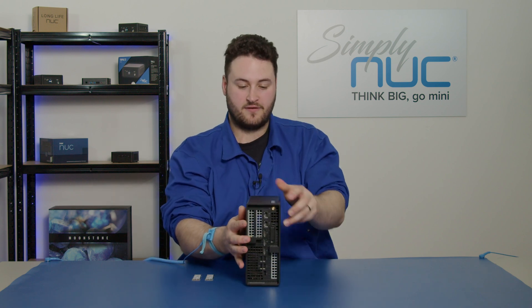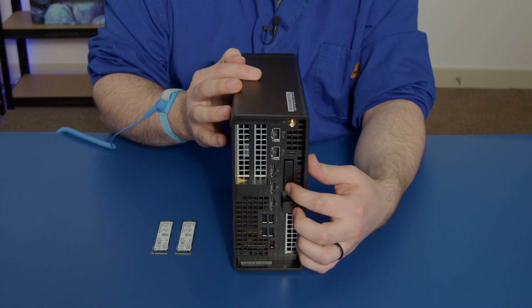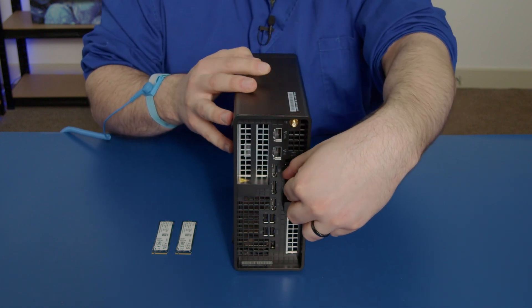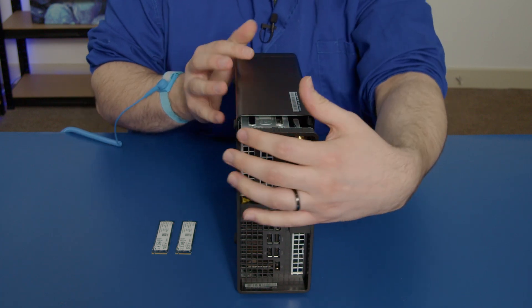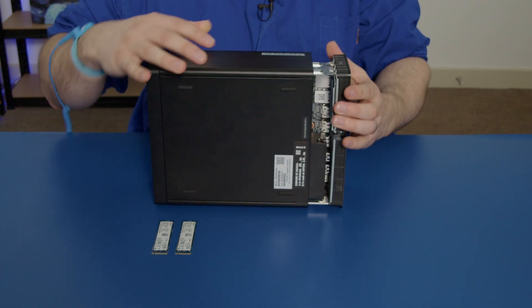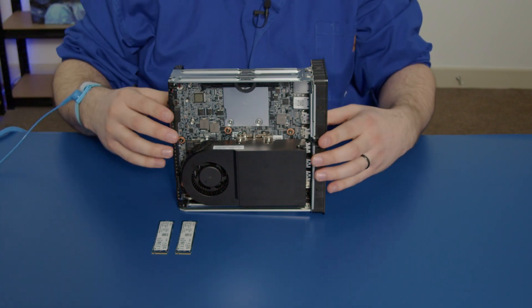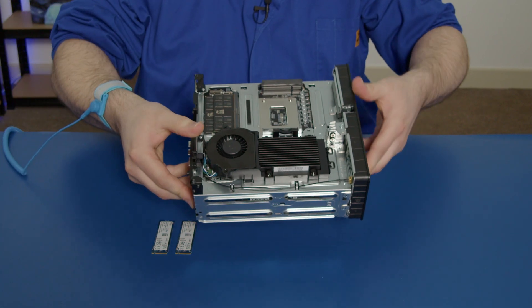I'll turn the unit around facing this way. As you can see, there's a little button that you can press in and a little latch that you can pull on. Pull that and the entire inside of the unit comes free like this. Just place that to the side and there we have the inside of our P360 Ultra.